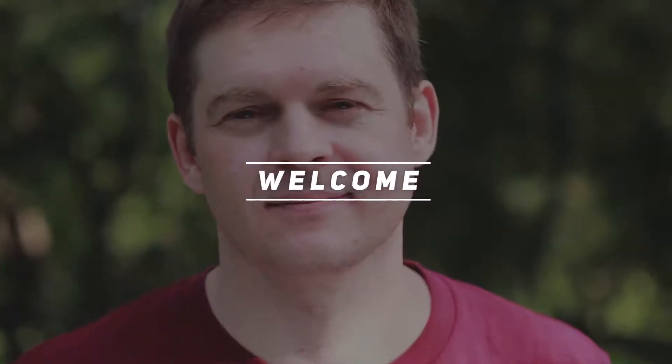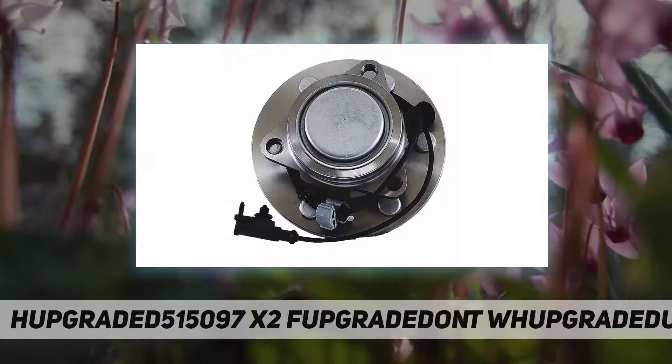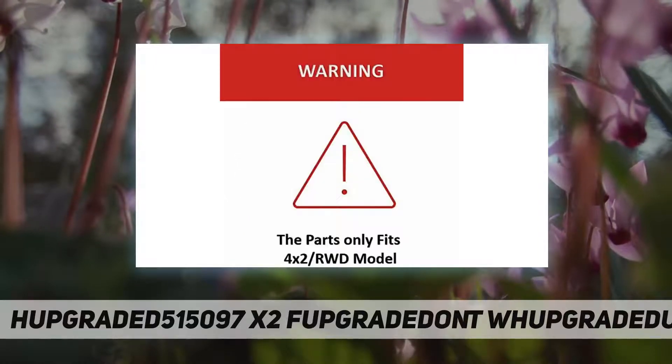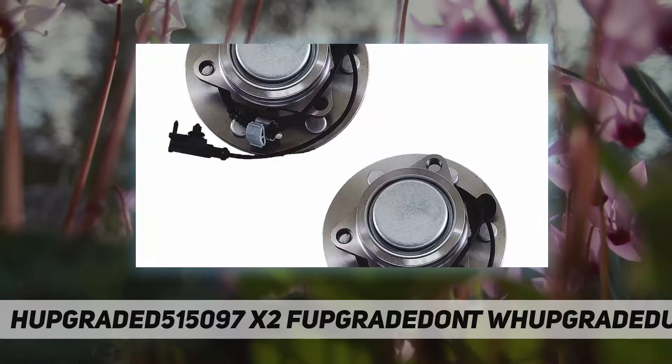Hey, welcome back to my channel. HU515097X2 front wheel bearing hub assembly — one year warranty, no hassle returns, installation position front driver and passenger side. The parts only fit 4x2 RWD model, compatible with 07-14 Escalade, Suburban 1500, Yukon and Yukon XL 1500, and 07-13 Avalanche and Silverado 1500. Read the description section for details about product specifications and vehicle application.